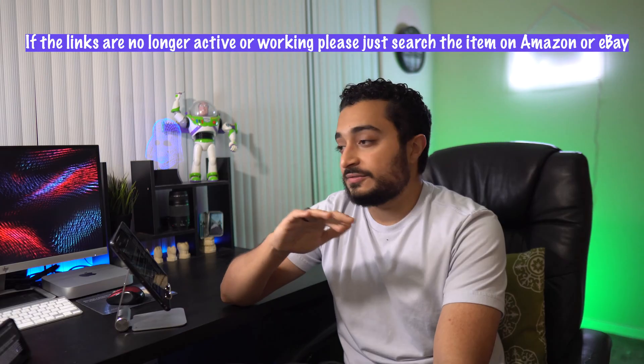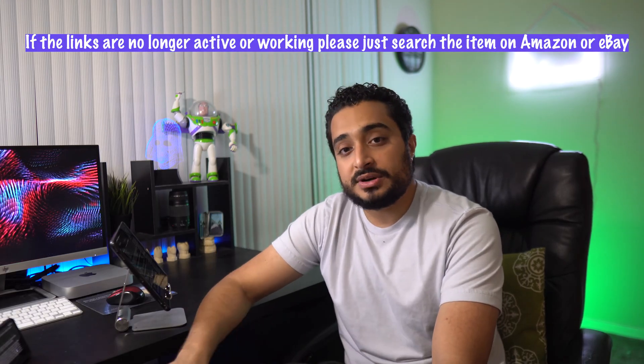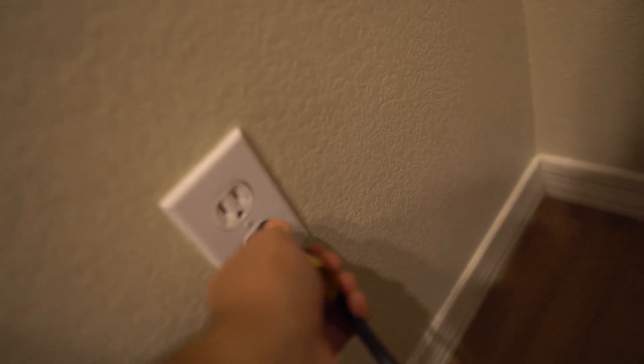Let's get right into it. After you purchase all of the components that you need to get this contraption to work, the links for everything are going to be in the description. After you purchase everything, the first thing you're going to do is take a look at the compressor. One end is going to have your cord for plugging it into the wall, which gives it its power. The front of your compressor is going to have the ring.